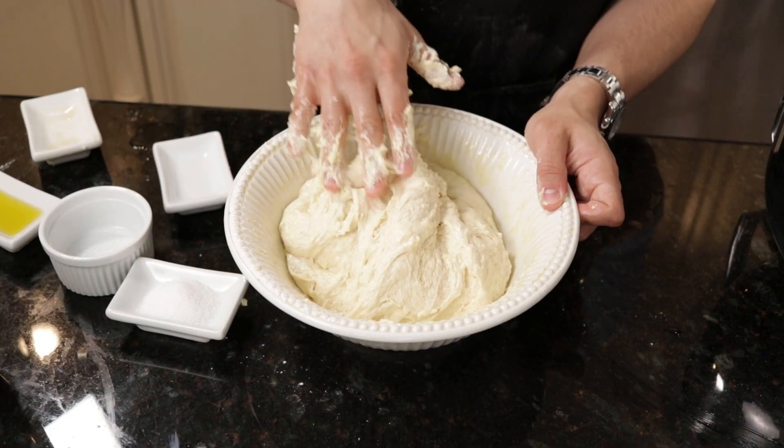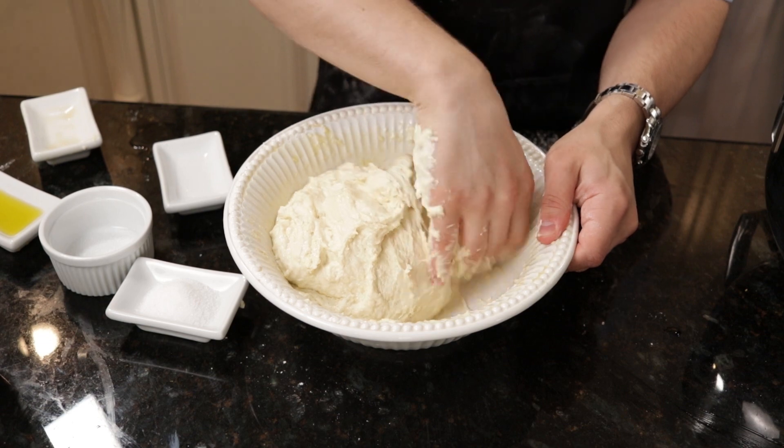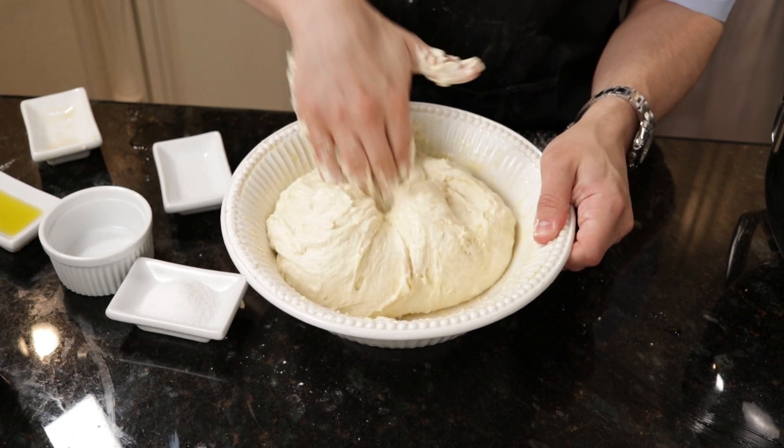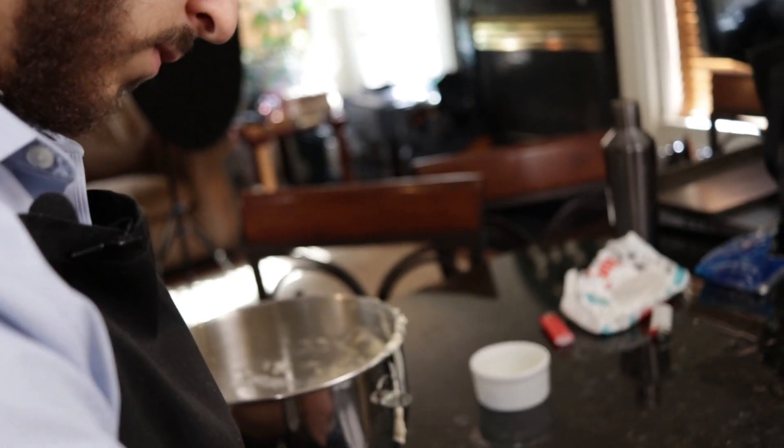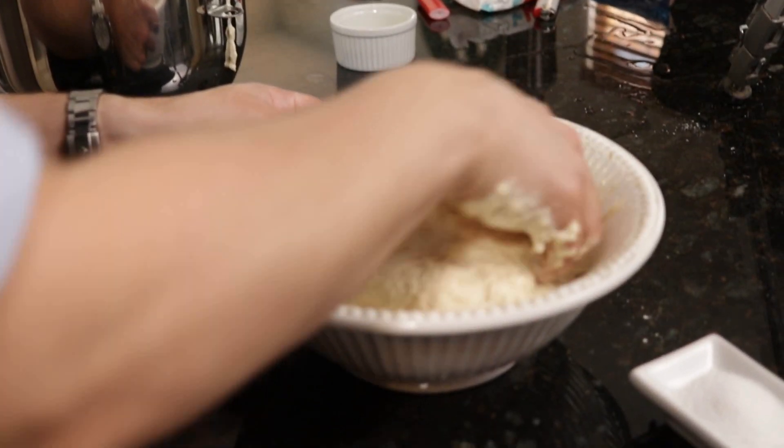Now just stretch and fold the dough until you don't see any obvious pools of oil. You might also want to gently flour a workspace and knead for extra gluten development. But if you're not used to working with high hydration doughs, this might be a little tricky. If you're not up to it, just continue to stretch and fold — it should come out great.